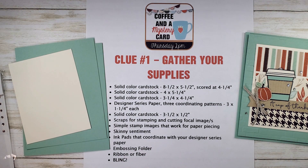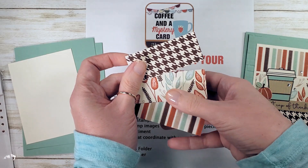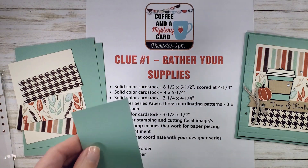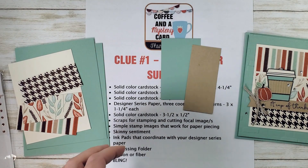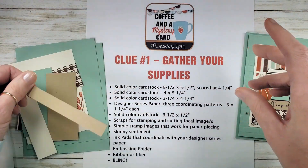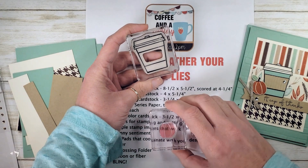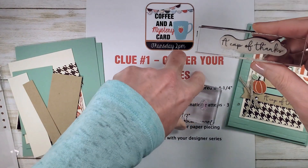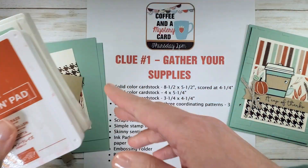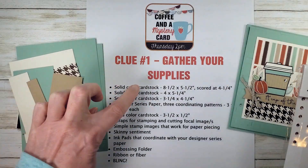Then we've got Designer Series Paper — three coordinating patterns that are 3 x 1 and a quarter inch each. These are from the Gilded Autumn Designer Series Paper. Scraps for stamping and cutting a focal image, and solid colored cardstock 3.5 x 1.5 inch. Simple stamp images that work well for paper piecing — a little mug, some accents with the pumpkin, a skinny sentiment stamp, ink pads that coordinate with Designer Series Paper, an embossing folder, and ribbon or fiber — I've got my braided linen trim — and some bling.